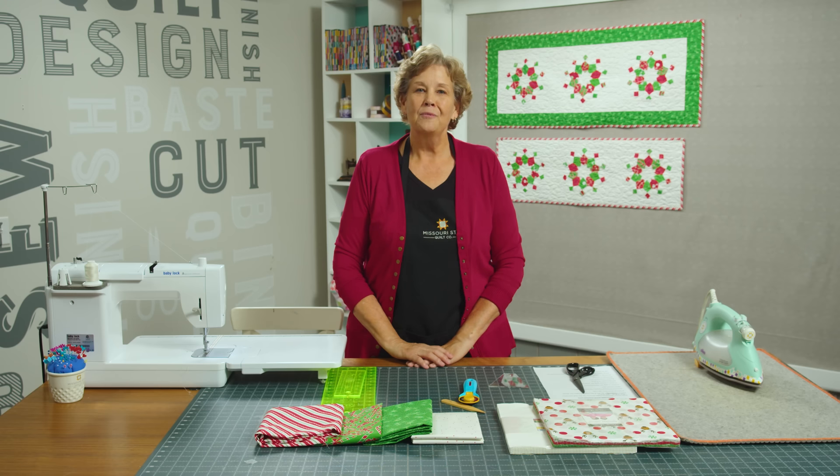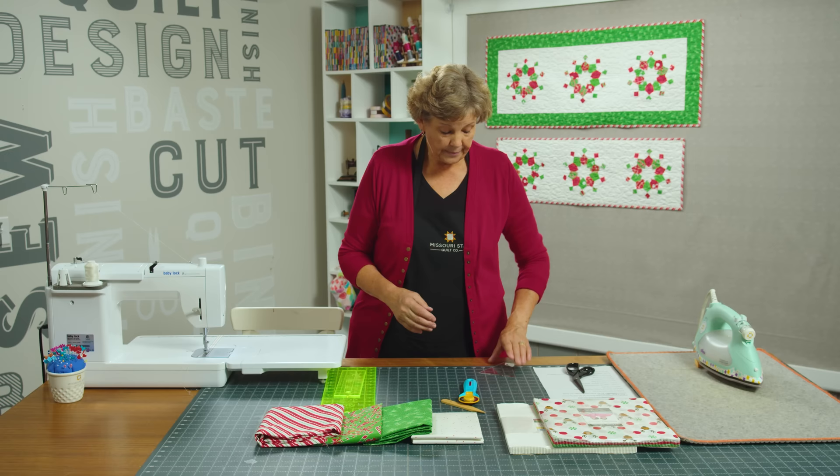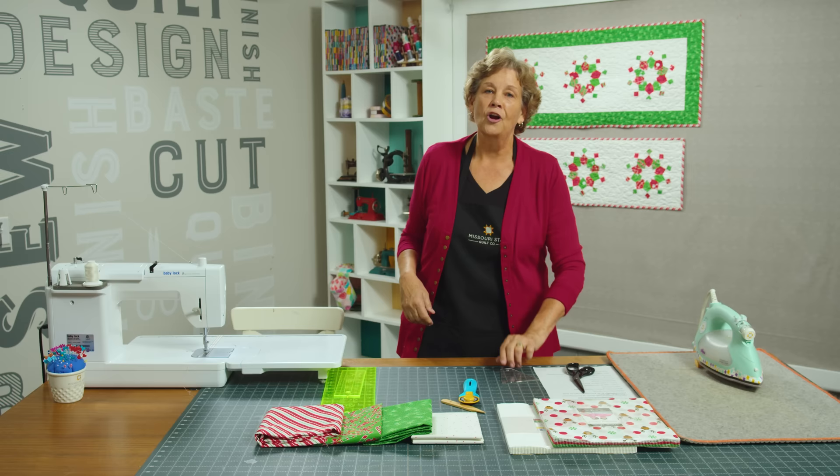Hi everybody, it's Jenny from the MSQC. I have such a fun project for you today. We have joined with Barb and Mary from Me and My Sister Designs to make their template, their double wide Dresden template. And this is the four patch template. It has a line in it and it makes this darling runner.